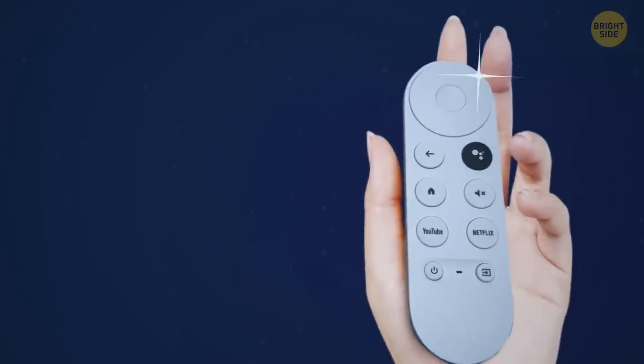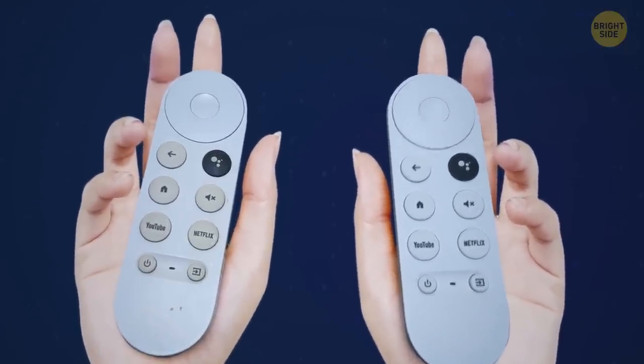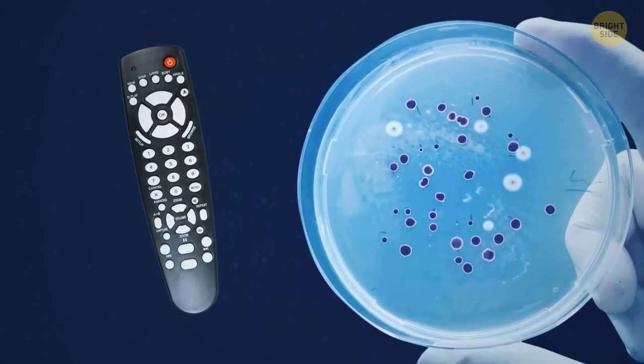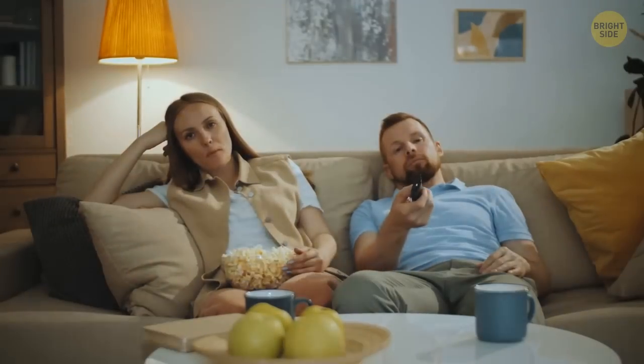I wonder how long it took for this new and shiny remote to turn into this not-so-good-looking one. This guy needs some good cleaning with wet wipes. Remotes collect more bacteria than your toilet seat because you touch them more often and hardly ever clean them.